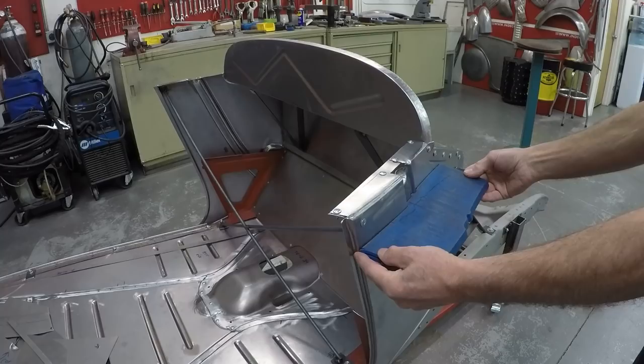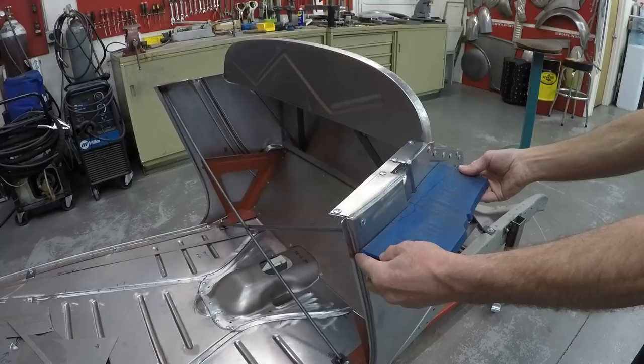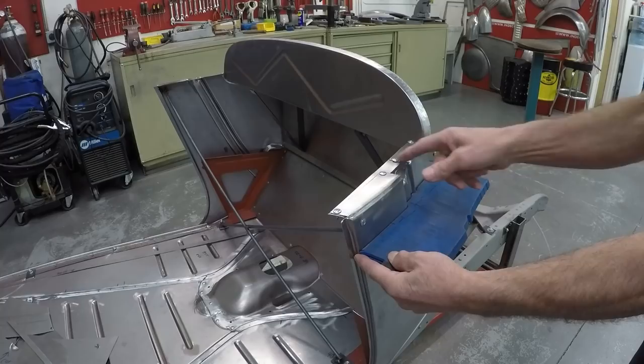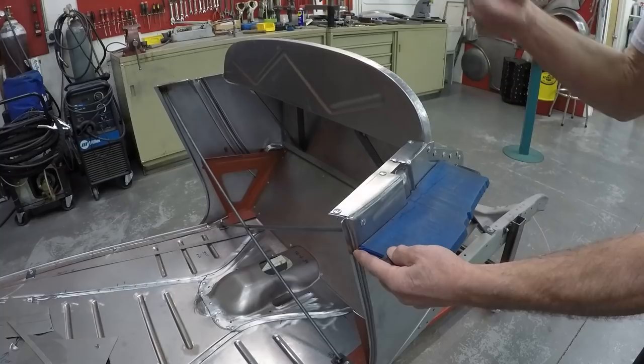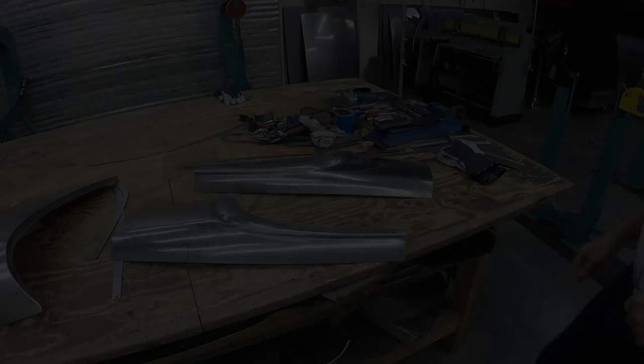I used a profile gauge on my Roadster — you've seen it before — and I put it two inches below this edge. Then I check the other side so it matches. This is important because the firewall is the zero point and the width needs to be correct. Because of this split for the little bubble, I can adjust this to fit the profile, take the template to the other side, and get everything correct before continuing with the doors.